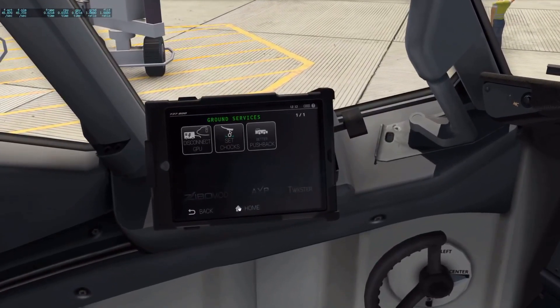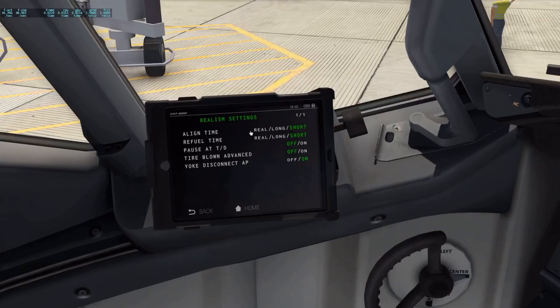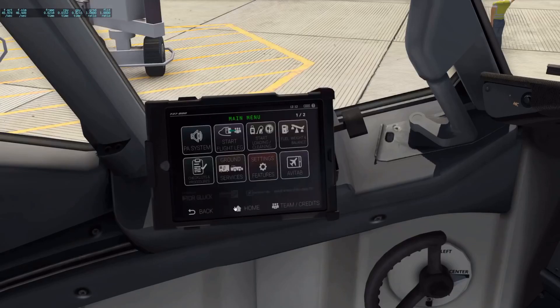Mine is 1 because I've got this set to a short time. Go to realism settings and you'll see align time — real, long, or short. The real time and the long time are both, I believe, 10 minutes plus. So for this tutorial, I've got it on short so we don't waste time sitting waiting for the IRS to align.